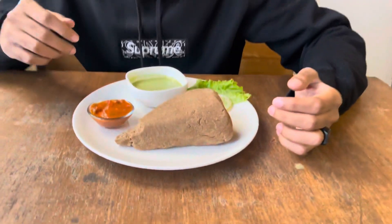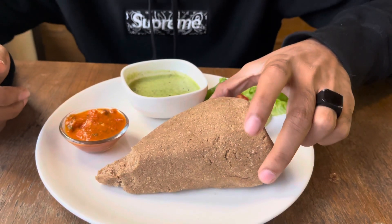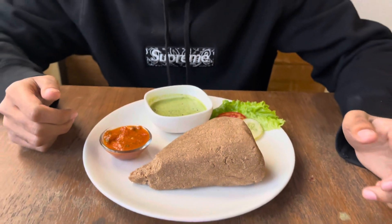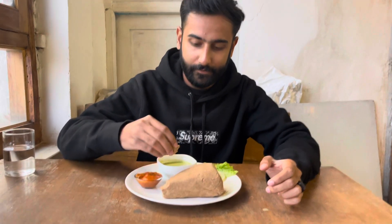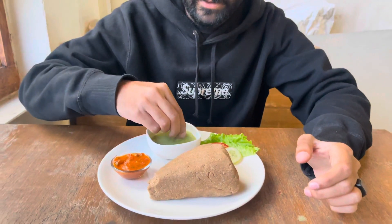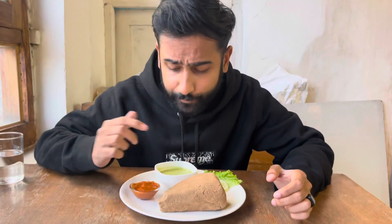It doesn't look very appetizing, it's kind of warm, but I'm going to give it a try. It's very nice actually — the taste, the sauce is very nice. What's the sauce? Some mint sauce. And the other one is spicy. Bon appétit.